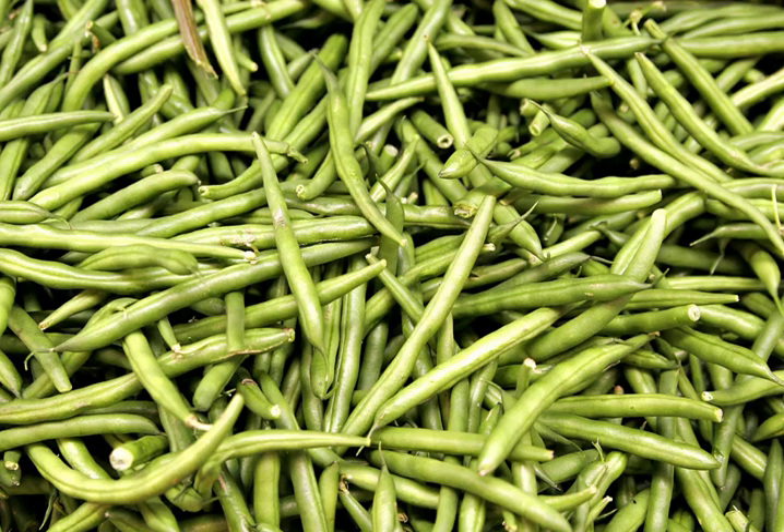Green beans are eaten around the world, and are sold fresh, canned, and frozen. They can be eaten raw or steamed, boiled, stir-fried, or baked in casseroles.